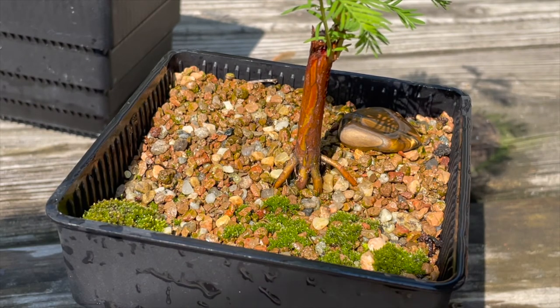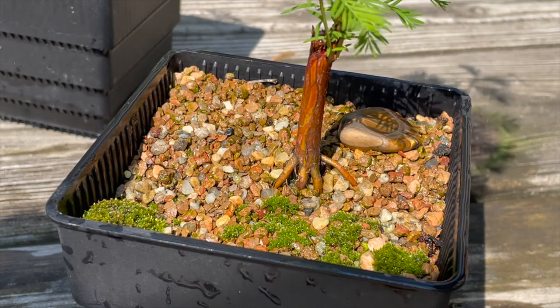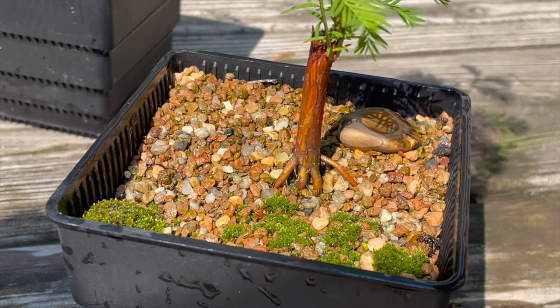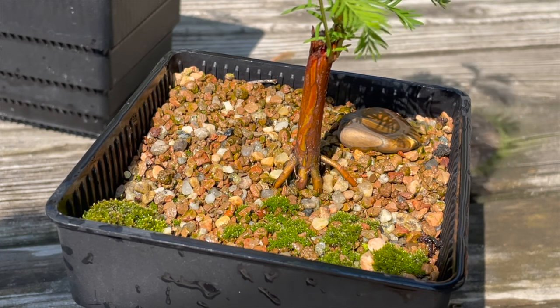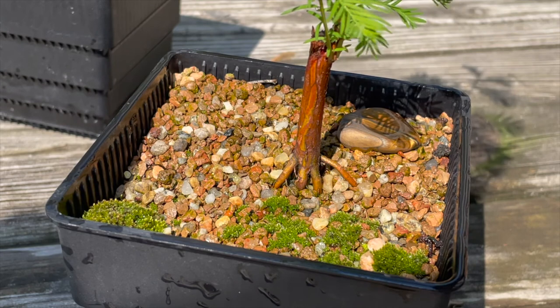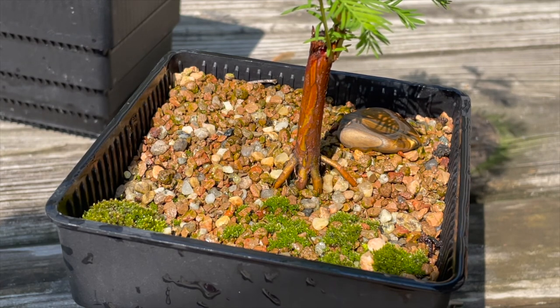The bald cypress with the beautiful nebari was one of the two that survived the spring. Its trunk is now slightly thicker than a pencil and all of its exposed roots luckily survived the pruning process. A few months ago, I introduced a small colony of moss to the far left of the pot, but as I am still relatively new to bonsai, I still needed to figure out how to grow moss. After a month of experimentation and trial and error, I finally got the knack of growing moss. The colony even got so happy that it started to spread to the other side of the pot as well, forming all these nice little clumps that make the pot look way nicer than it used to.